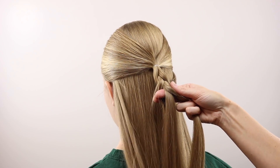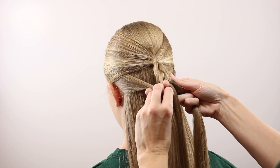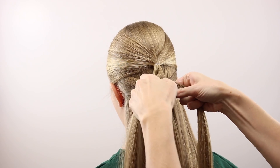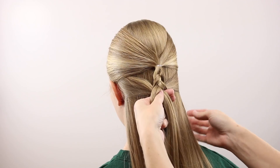So then on the left side, you've passed that section under, and then I'm adding a small section here behind the left ear to that piece, and then it's drawn into the center. Then you're going to pass the right section under, and then you'll be adding hair to that from the right side again.